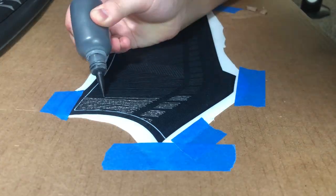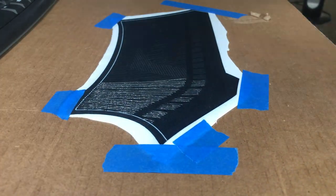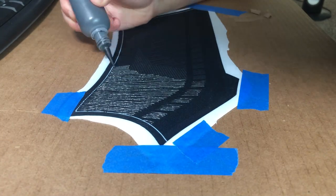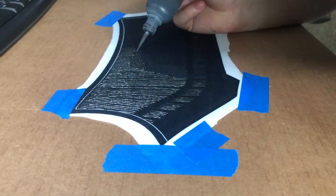For the black sections, I'm literally just puff painting the pattern since it's printed directly onto the spandex. When painting these lines, don't try to drag the tip of the bottle on the spandex — instead have it in the air a little so the paint can naturally fall and smoothen out.